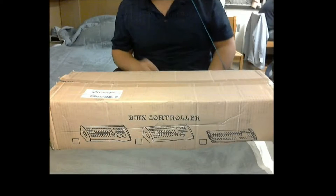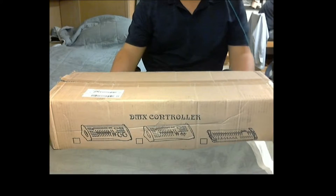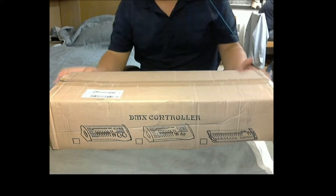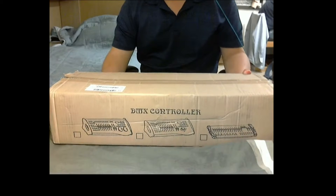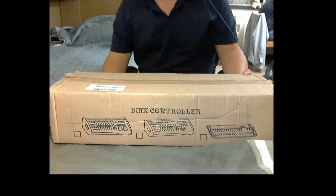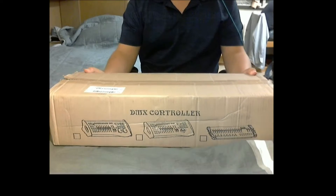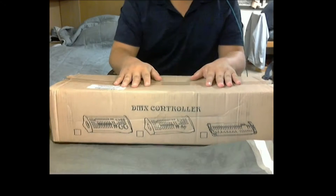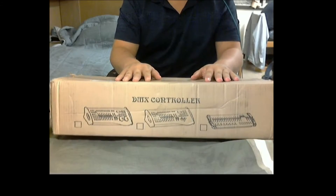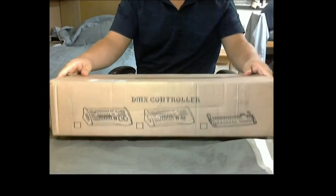Hello everyone and welcome to my first unboxing video ever on my channel. We're going to be unboxing today the DMX controller with 240 scenes and 192 channels. It also came with an LED gooseneck. We're going to be doing this hands-only style today just because this box is so large.